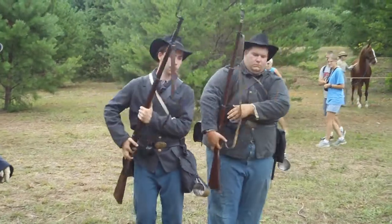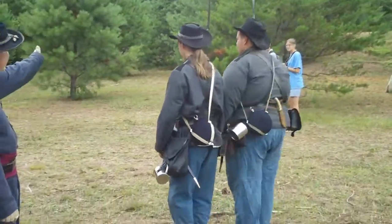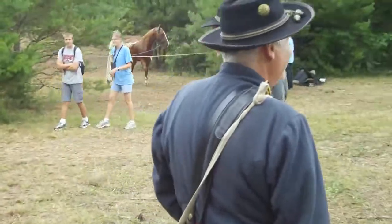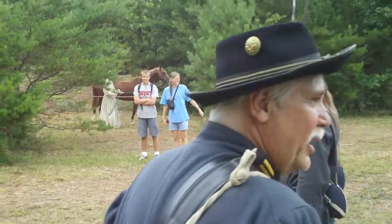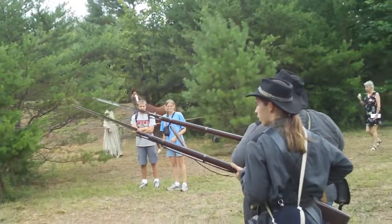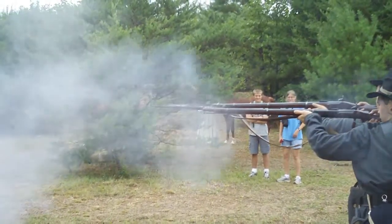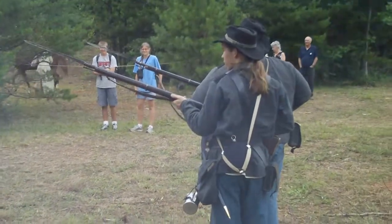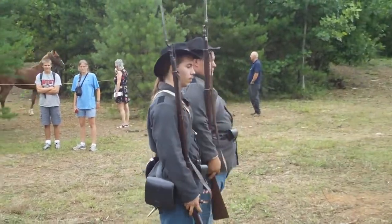Shoulder arms. Right about. Now they're ready to go. Ready. Give me my sword. Take aim. Fire. Recover arms. Shoulder arms. Right about face. Order arms.